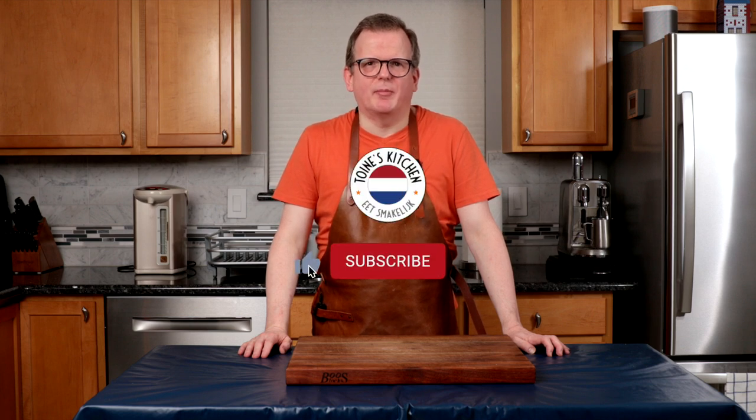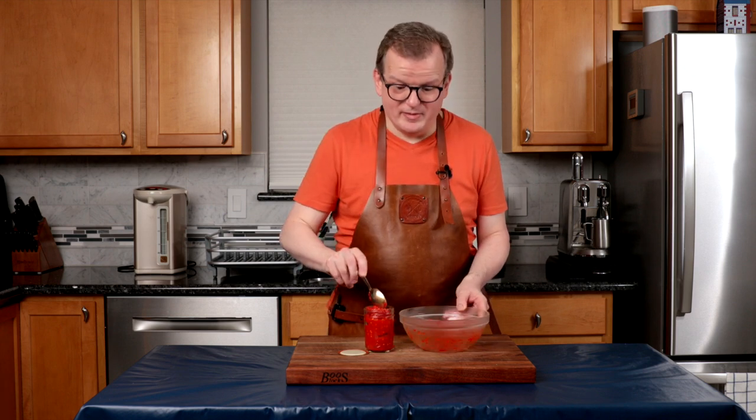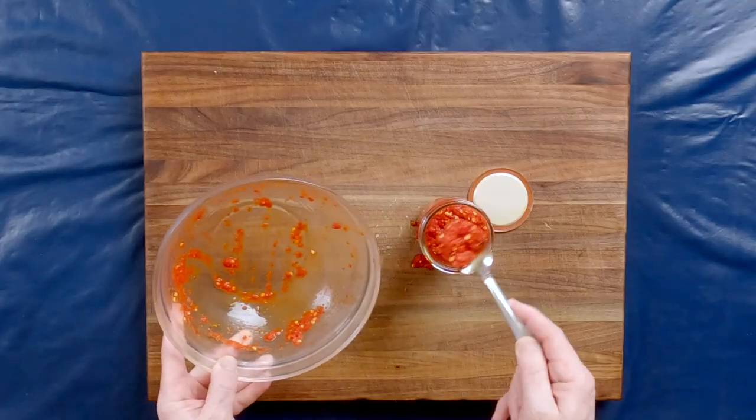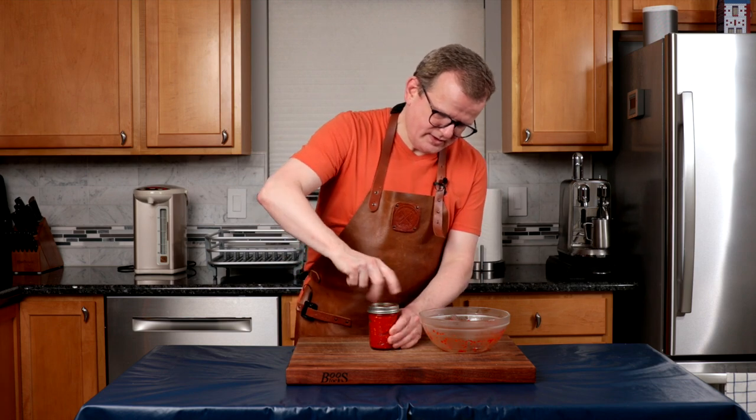If you're enjoying this video, please click the like and subscribe button — it will really help our channel. If you want YouTube to notify you whenever we post a new video, click the bell. Now that the sambal ulek has had some time to sit and marinate, I'm going to put it in my glass jar. Put the seal on, twist it shut, and now we just store it in the fridge.